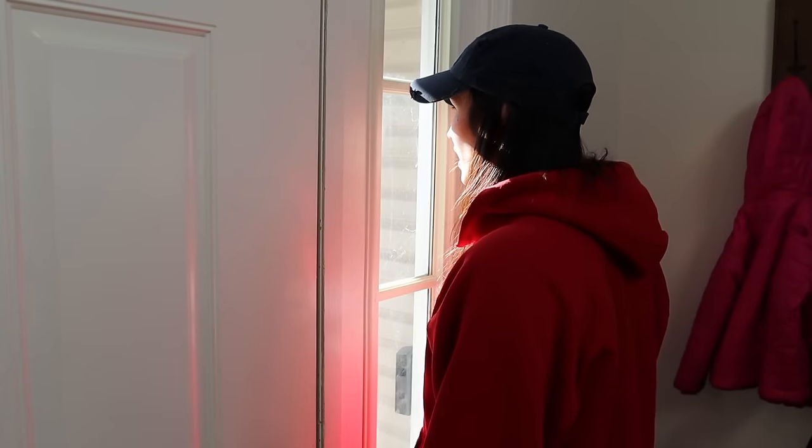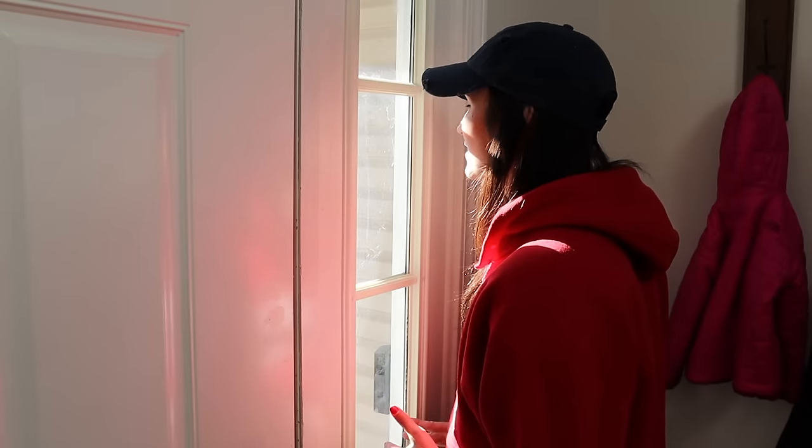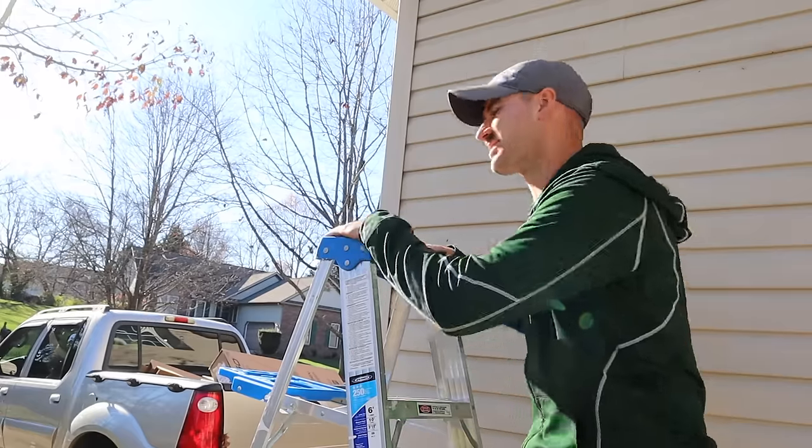Justin, what are you doing? What's that? You are going to fall off the ladder. What's that? You're an idiot. Oh, I love you too. So nice.